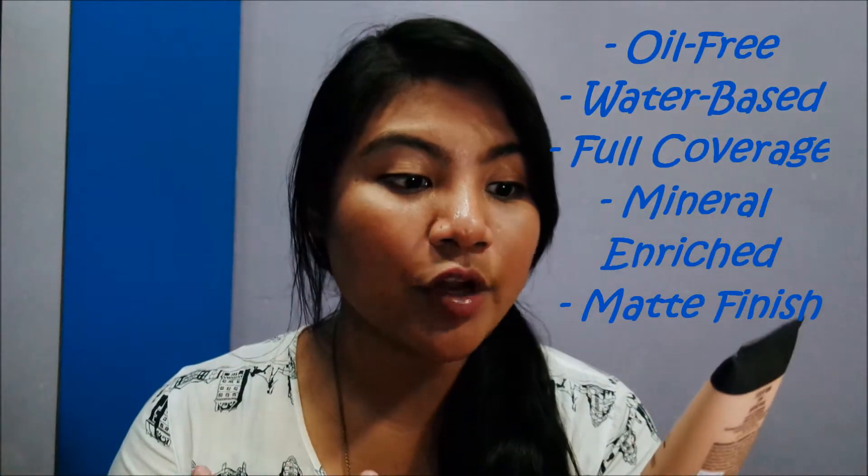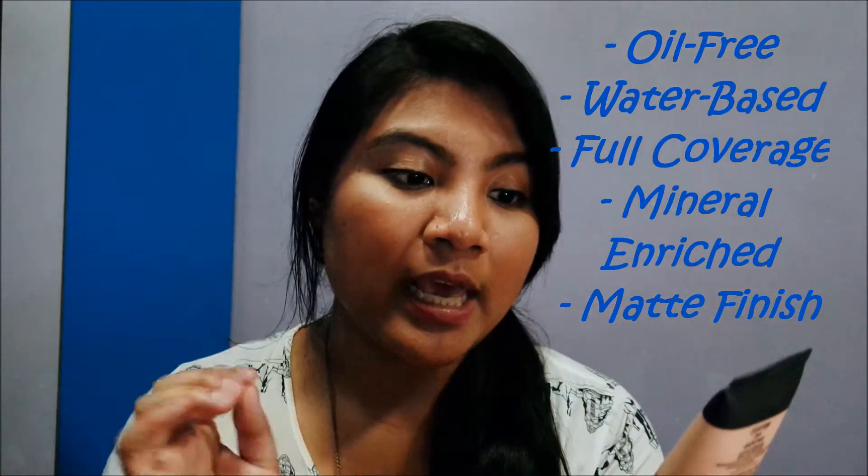Let's talk about the product. It is marketed as oil free, water based, full coverage, mineral enriched, and matte finish. But it doesn't really deliver on most of those claims — I'd say it doesn't fully cover about half of what they offer. It comes in the color Tan, shade 0910. It's 35ml or 1.18 fluid ounce and it is cruelty free — I believe all NYX products are cruelty free. There are about 10 shades available.